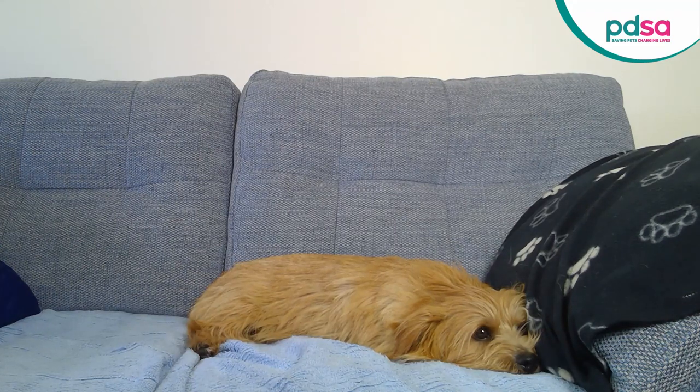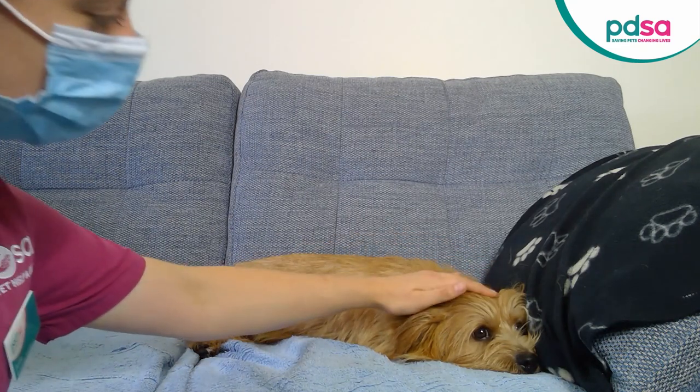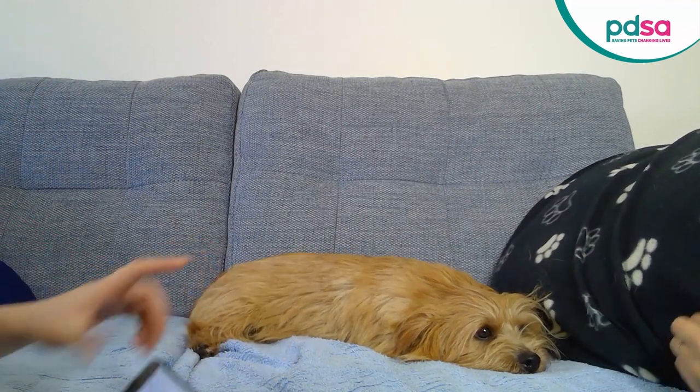If your vet has asked you to video your pet breathing, here are our top tips. It's easiest to video them breathing whilst they're lying down and resting. Try to film their whole body from the side or above.